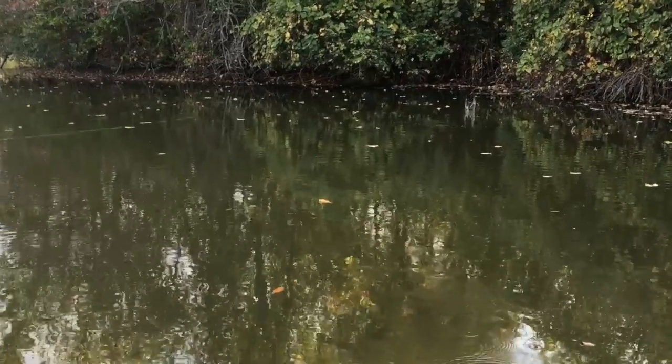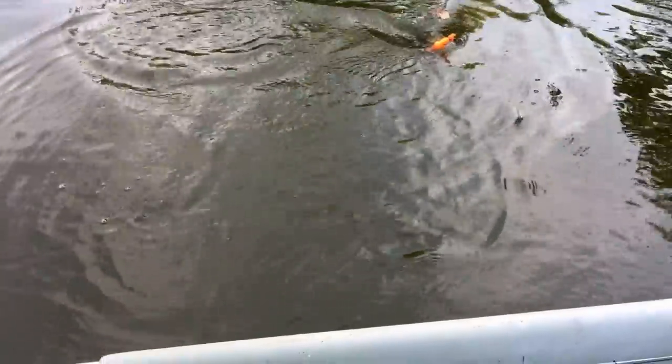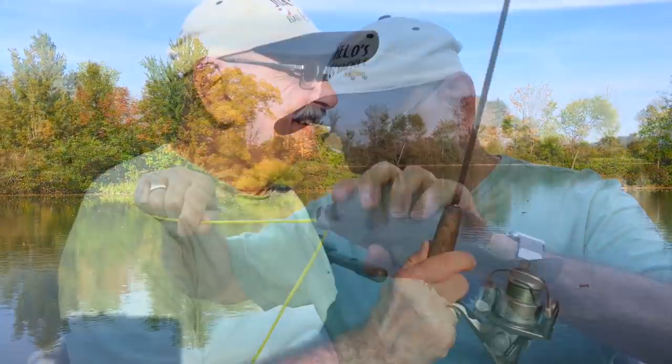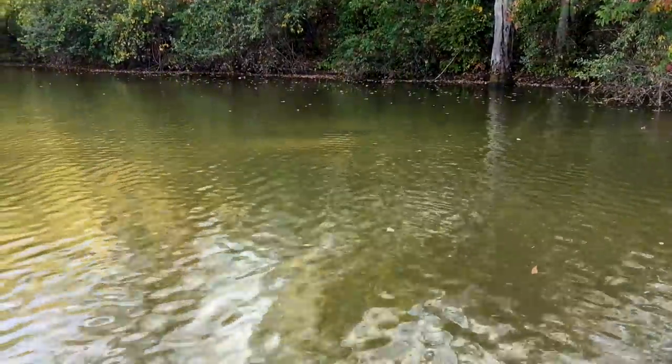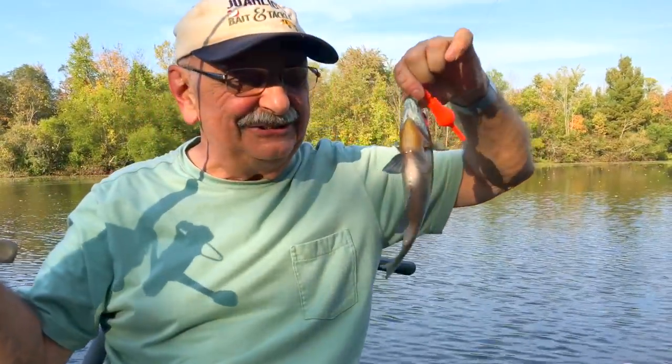Over eight inches. Perfect. It went down enough. Nothing beautiful about this fish but it's big enough to eat and fillet — eight inches. That was a mile away, that cast. That's a great fish — colorful. Over eight inches.